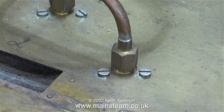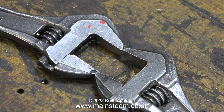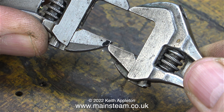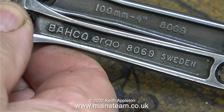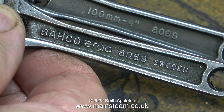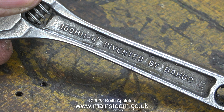The water fittings underneath the tender are commercial plumber's supplies BSP fittings, and it was when I was about to undo one of these nuts that I noticed something. One of my 4-inch Barco spanners opens a little bit wider than the other. In this close-up you can see they are quite different. The one on the right is the old one — I bought this in the early 80s. This is a newer one that was sent to me by a kind viewer from Sweden. The old one is called a Barco Ergo 8069, and when I turn it over it says 'invented by Barco' on the other side.